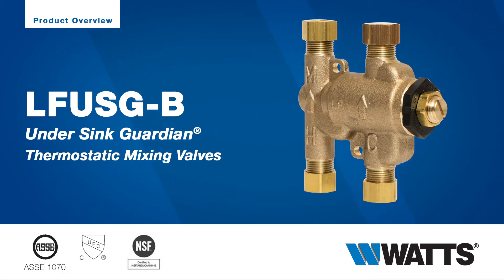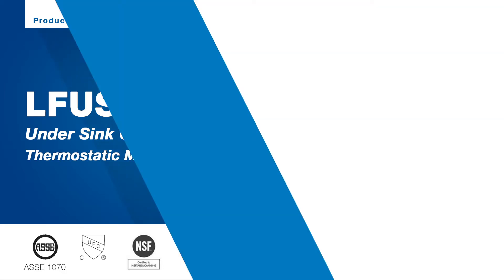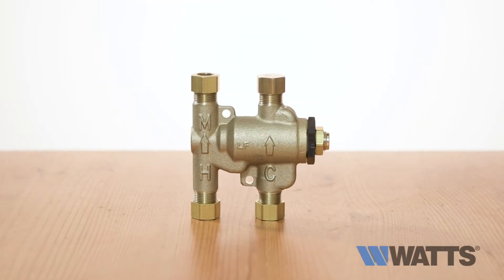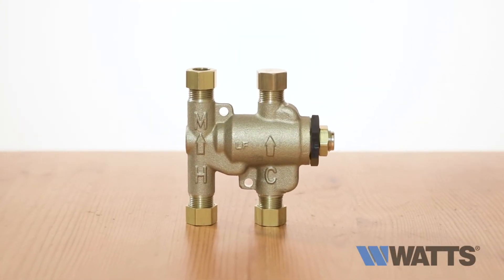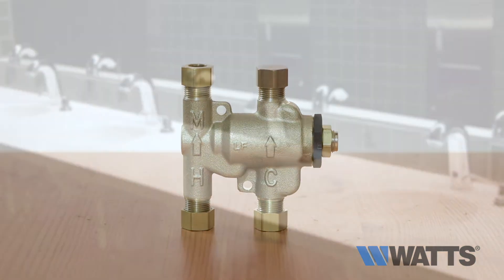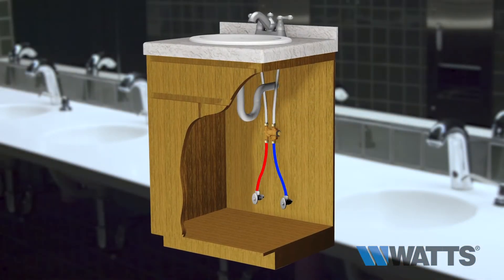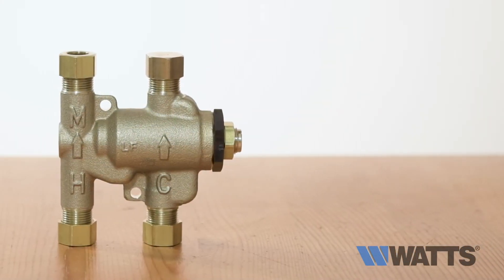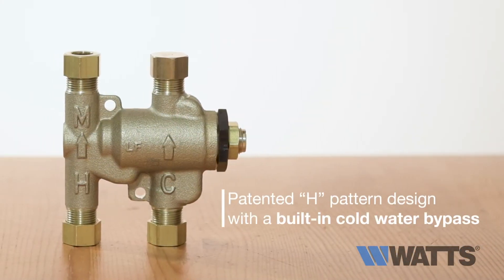Help ensure the safe, accurate control of water temperature with Ceres LF USGB Undersink Guardian, the original high-performance tempering valve listed to ASSE 1070. Ideal for tempering water to sinks in public restrooms, Undersink Guardian saves considerable time and money during installation with its patented H-pattern design with a built-in cold water bypass.